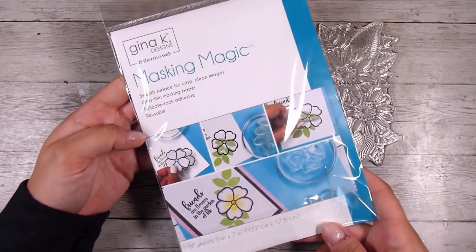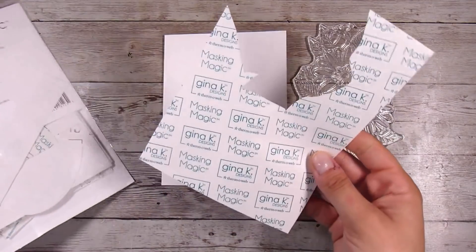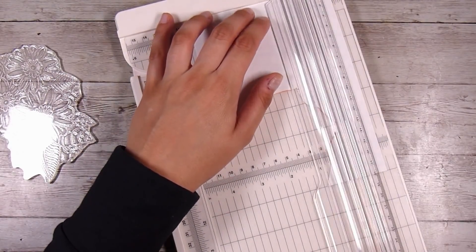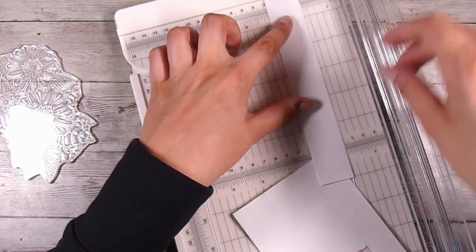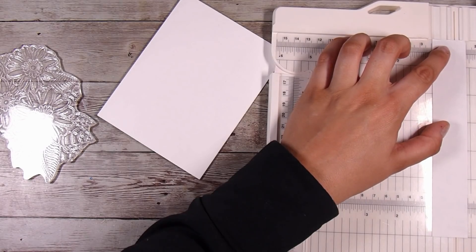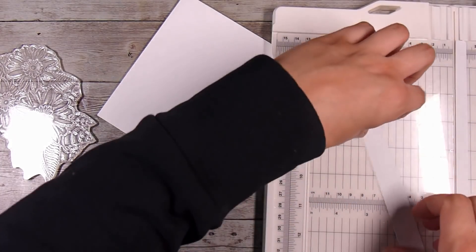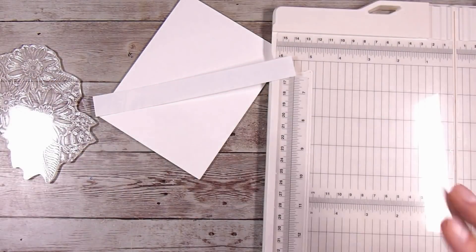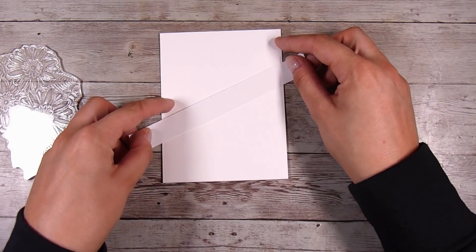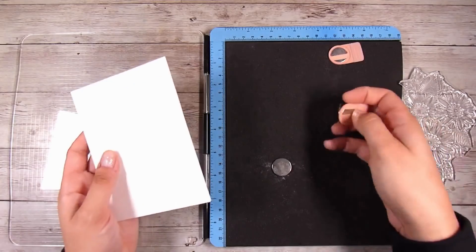I'm going to start with a thin strip of masking paper. This isn't really intense masking, so although I'm using the Gina K masking paper, you could easily use a piece of copy paper with removable adhesive on the back, or post-it notes cut into the right shape. I cut it down to around half an inch, just eyeballing it. Then I stick it on the card base and around the edges to keep the card flat.